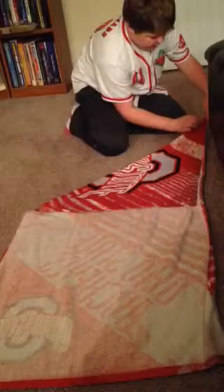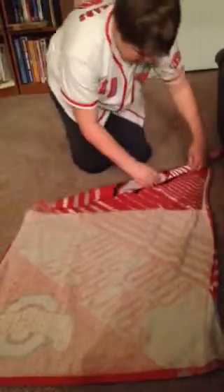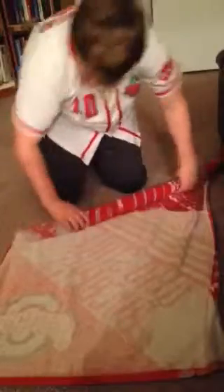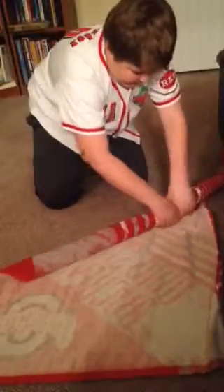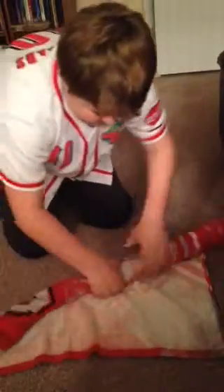Then I take this edge and I fold it over, and that's what I keep doing on down. I keep on rolling. I want to make sure to get it nice and tight — as tight as you can. The tighter the better.